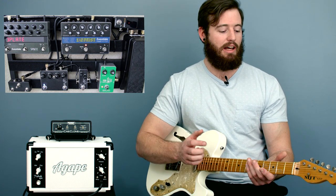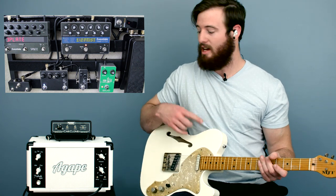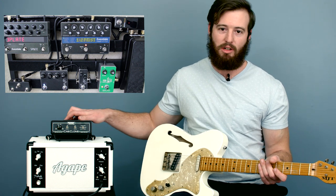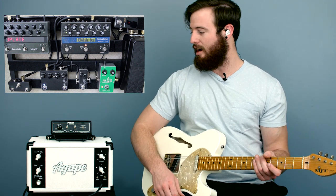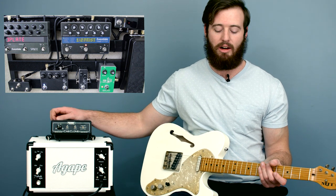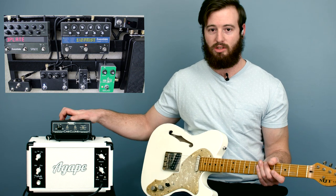I've got an MJT Custom Thin-Line T-Style guitar with some Porter pickups, and we have our Agape 18-Watt Tribute Head, a Mesa Cab Clone, going right into Logic. It's a great sounding device, especially if you don't have the ability to run your amp loud or if you just can't run an amp on stage — this will make it so you can.